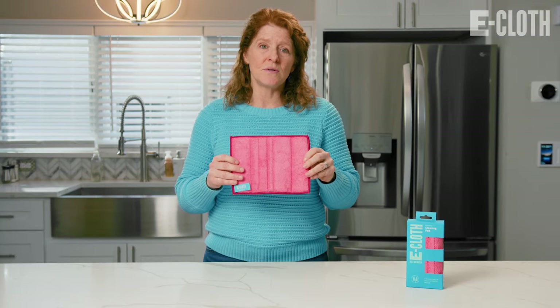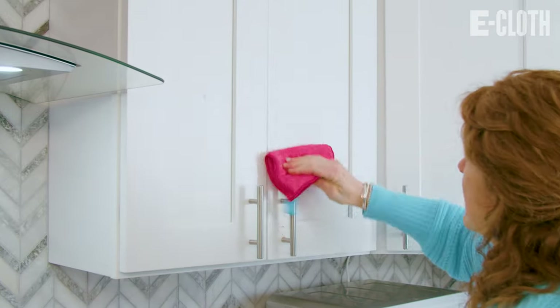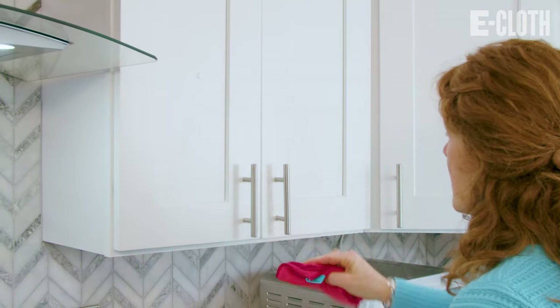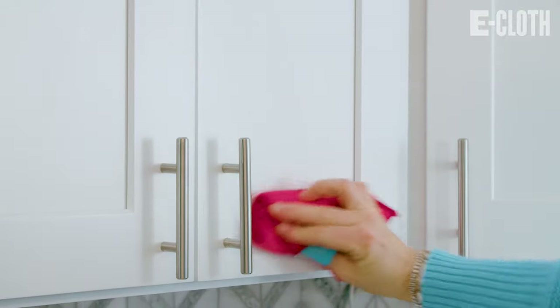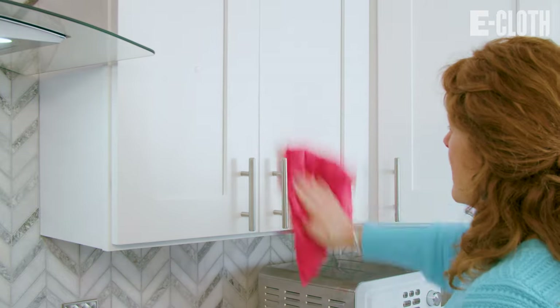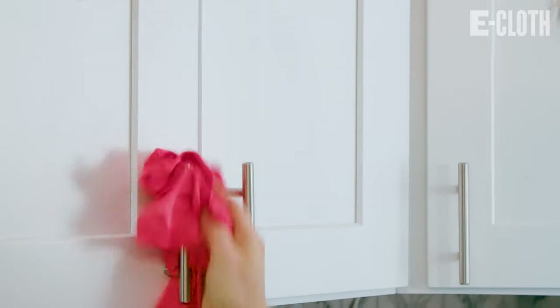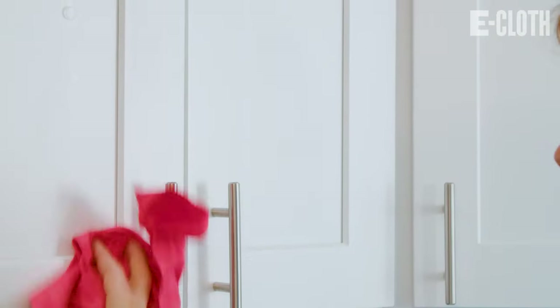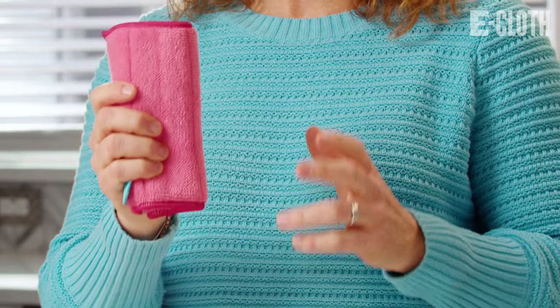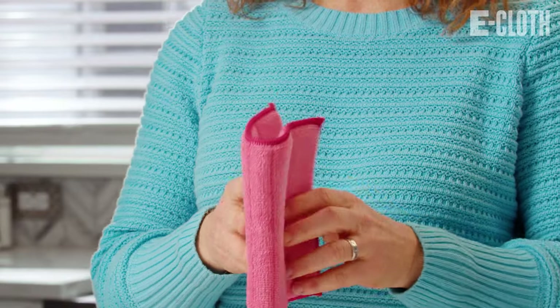I also like to use it to wipe down my kitchen cabinets. I wet the pad and then clean my cabinets of sticky fingerprints and other messes that happen in the kitchen. I then take my glass and polishing cloth and dry the surfaces that were just cleaned. You will love how the pad fits in your hand, making it easy to hold and clean effectively.